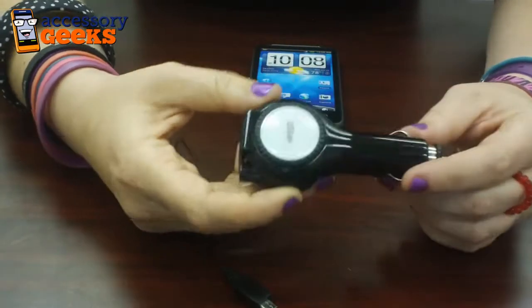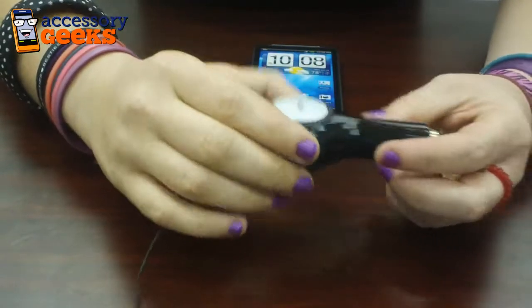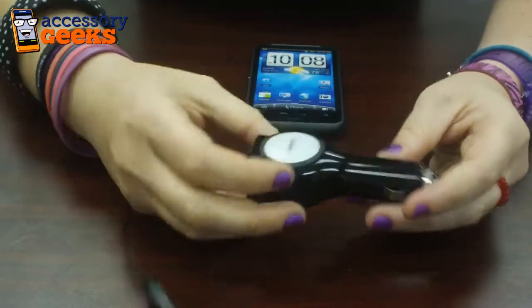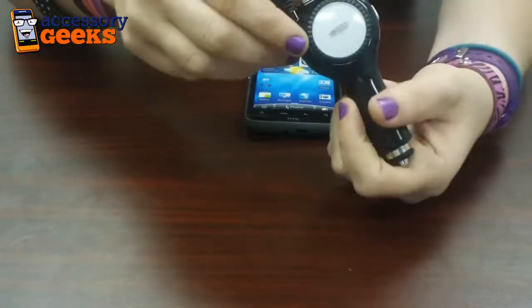It allows charging and talking at the same time. It has a blue indicator light that lights up while it's charging, and it has the smart IC chip which prevents your phone from overcharging, which is always good. This goes for $9.99.